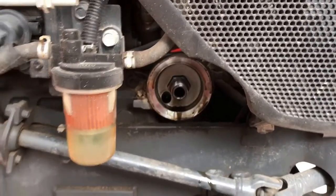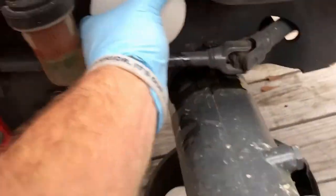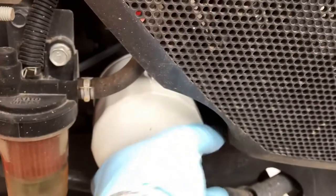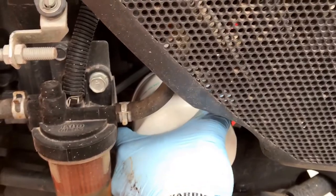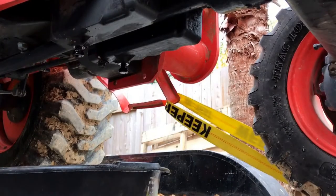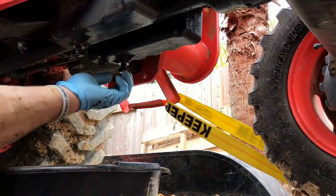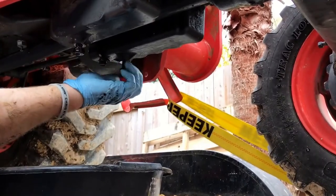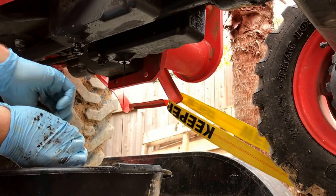Go get our new oil filter. Here's our new filter — I've already put a little bit of oil on the O-ring. Got our new filter on. I'm not going to show y'all putting the wrench on — get my wrench on and tighten it up. Take that one, take that one back out. A little more dirty oil.